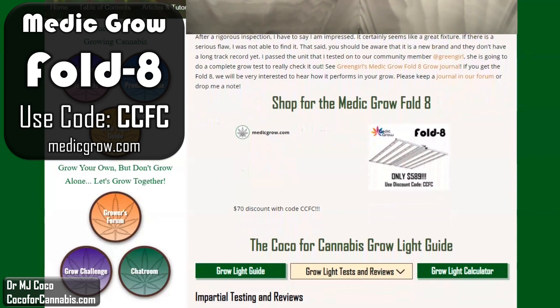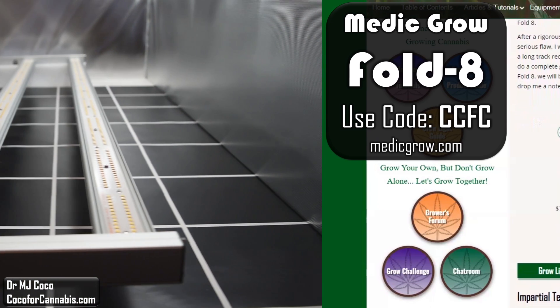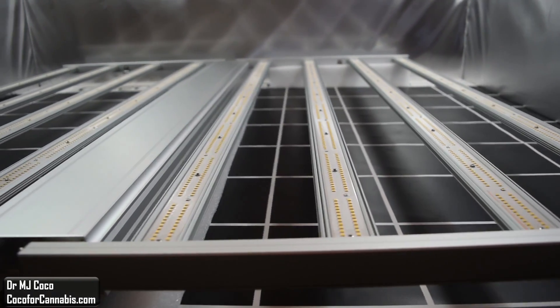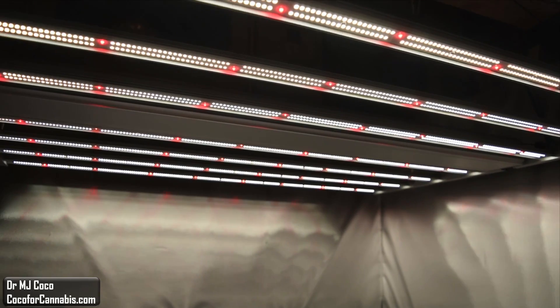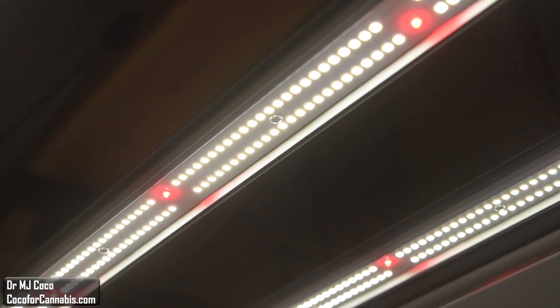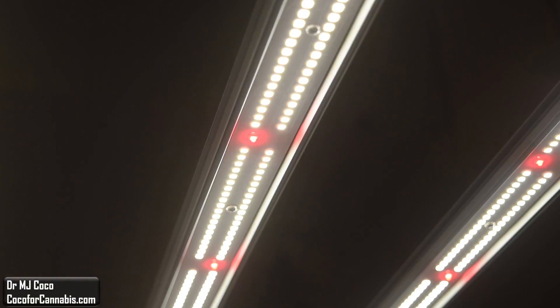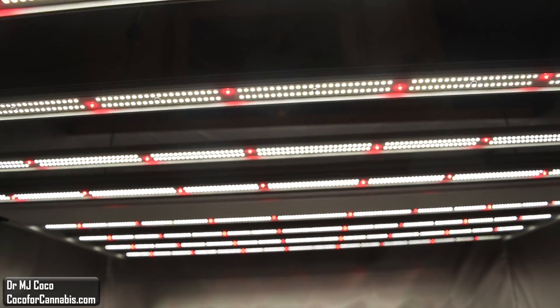At Coco4Cannabis, we always put the growers' interests first. Our grow light testing is impartial — our goal is to provide reliable, science-based testing and reviews for home growers. We do not get paid for testing lights, but we do earn commissions when you make purchases using our codes. You can support our work simply by using our code when you purchase a grow light. I'd like to thank Shirley at MedicGrow for sending me the light to test and for patiently answering my many questions. Thank you for watching — please give the video a thumbs up and subscribe to my channel. Check out my other PAR test reports and grow light physics videos, and I hope you come visit us at Coco4Cannabis.com. We publish articles, tutorials, and guides on the science and practice of growing cannabis. You can read our articles, chat with our community, browse the grow light test reports, and try your hand at the grow light calculator. Join us in the Coco4Cannabis grow challenges, and let's grow together. I'm Dr. MJ Coco, sending all of you grower love.